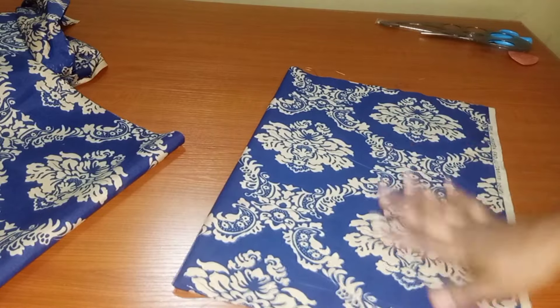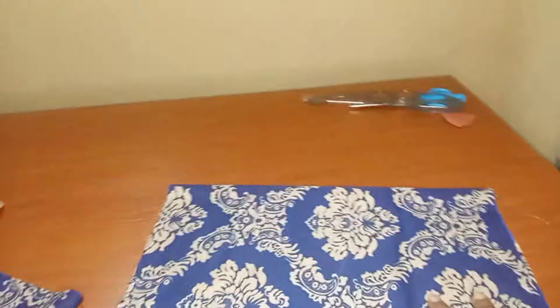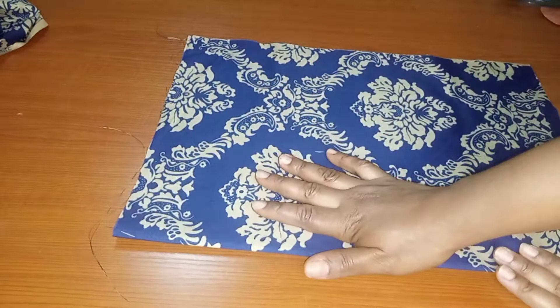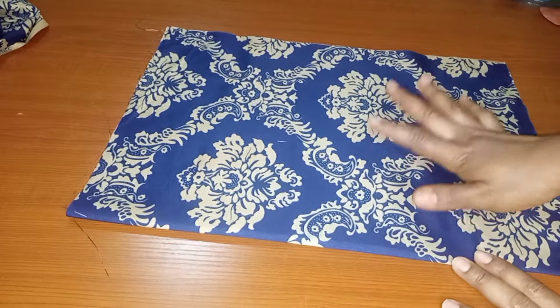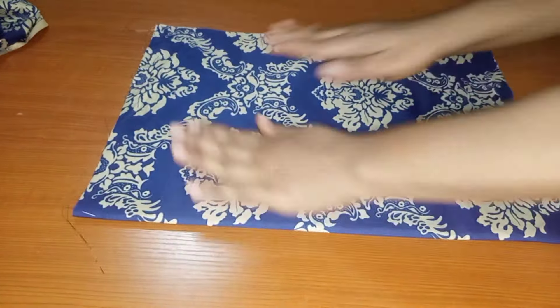Because we'll be cutting this on fold, we'll be using this for our front pattern. I've now folded the fabric to start the drafting process.